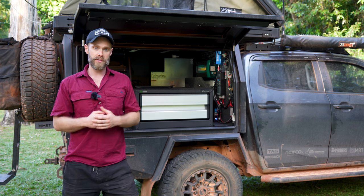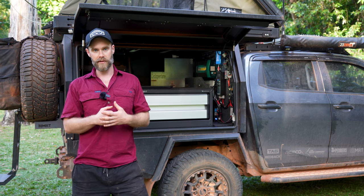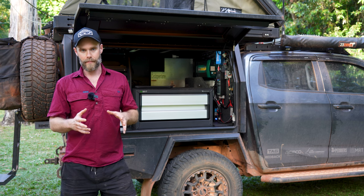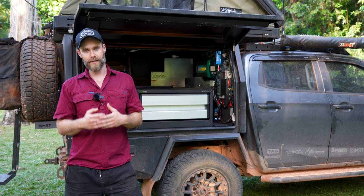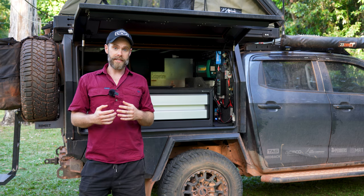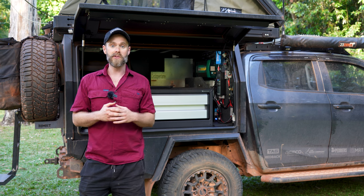We've chosen to go DIY on this 12 volt setup. There are plenty of ways you can do it — you can take it into the shop and get it done turnkey, or buy those pre-made cabinets with all your 12 volt stuff pre-installed. But we decided to go down the DIY route, and it was a great learning experience because we now have a far better understanding of how our own system works.